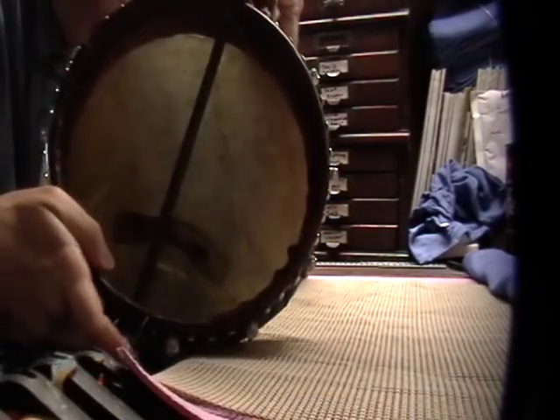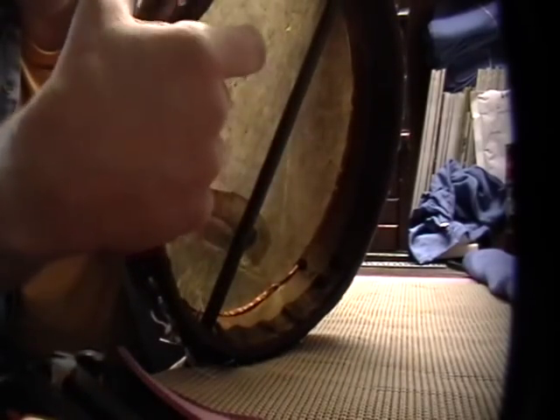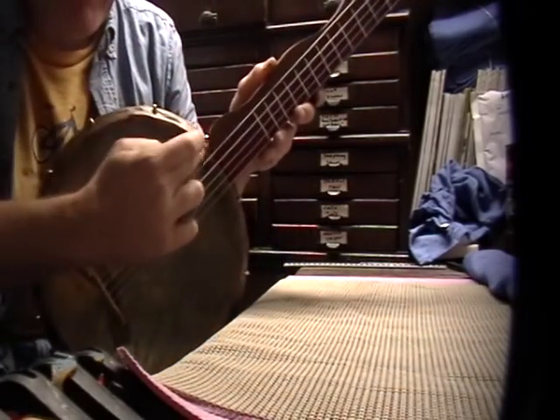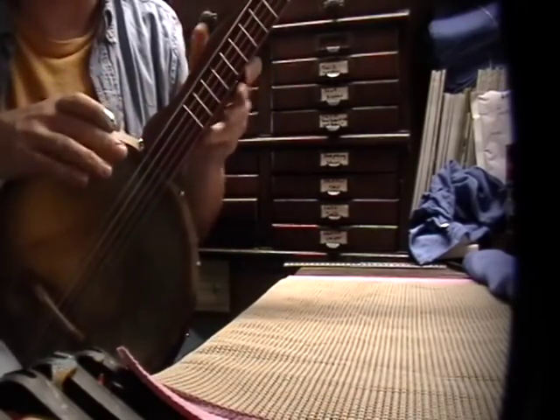The copper does roll over — I don't know if you can see it, but I rolled it over the edge there. So this thing right here that you're seeing is the copper rim, kind of to give it a little bit of a tone ring.